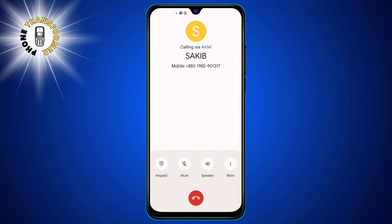Step 4. When the second person answers, you will see a menu at the bottom of the screen again. Tap the one that says Merge. This will merge the two calls into one and you will be able to talk to both people at the same time. You will also see a message that says Conference Call at the top of the screen. And that's it!